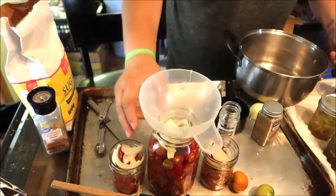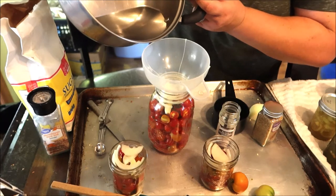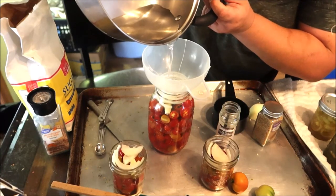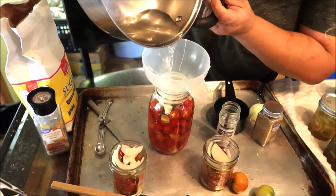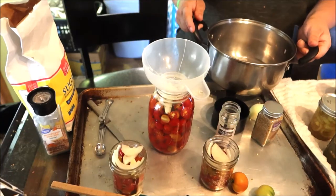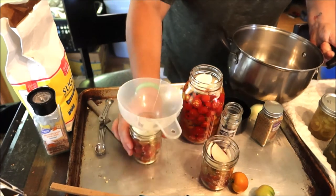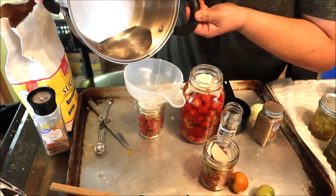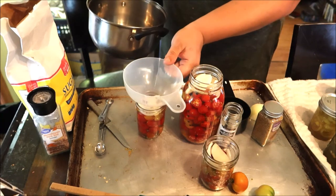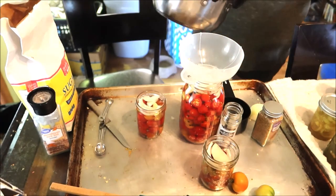No need to boil the jars themselves. Once your liquid is boiling, add it to your jar or jars. We may need to make another batch — I need a little bit more for that last jar. And then we're done.